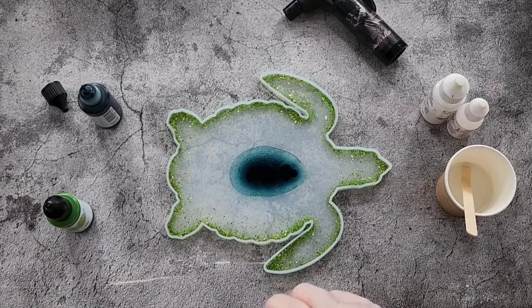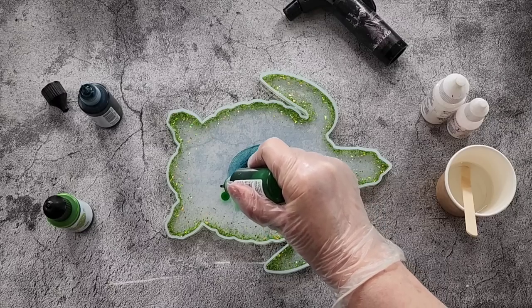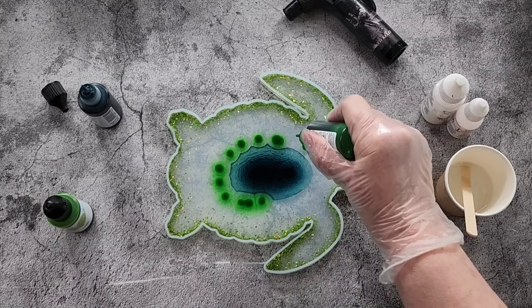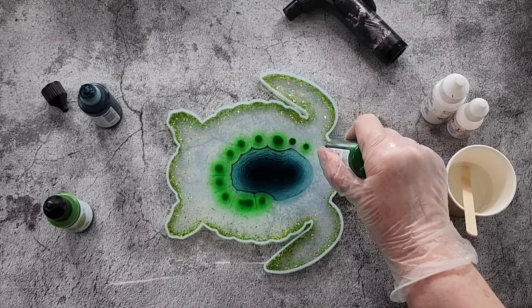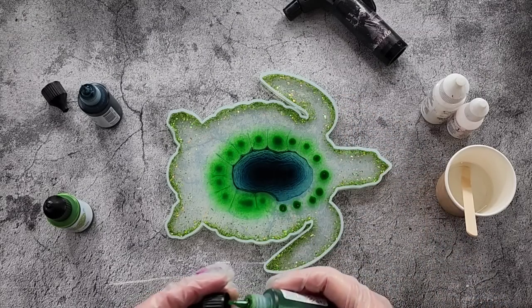Hopefully they'll spread. If you drop your inks in before your resin starts getting too thick, it'll spread more. But if you leave it till quite late and your resin has started getting a bit thick already, sometimes they don't spread as well.